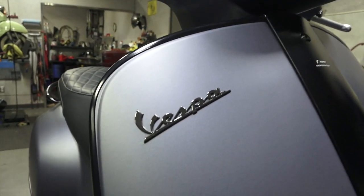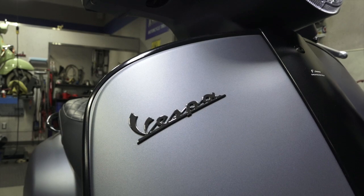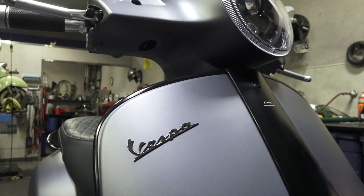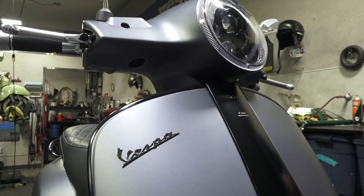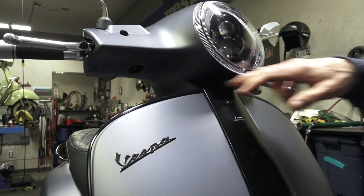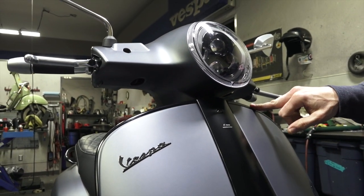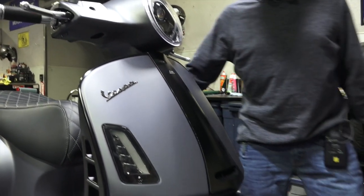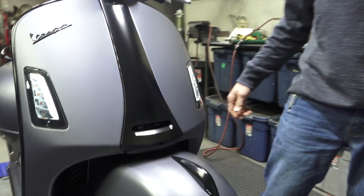We changed out the standard chrome badge for a black chrome badge. Any of these parts you can look up in the description — I'll put the whole list of parts in the description. Some things were custom or painted custom, so they won't be on the list. It's got the black note trim on both left and right sides, and it has the LED turn signals for both the front and rear.